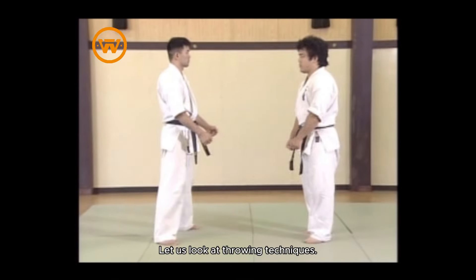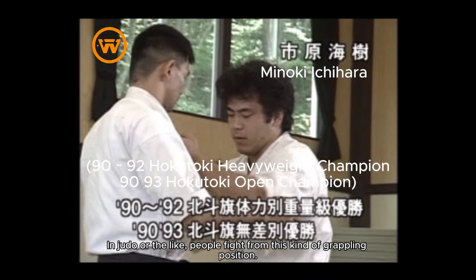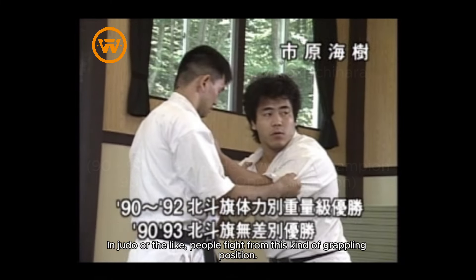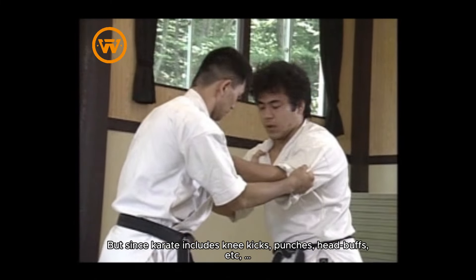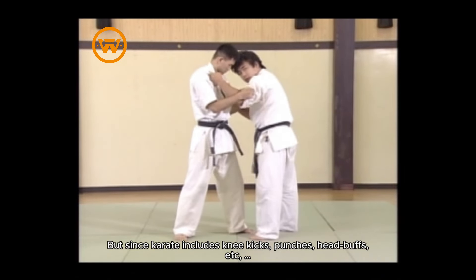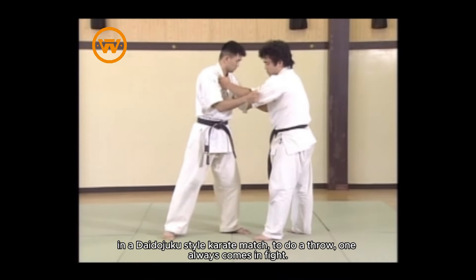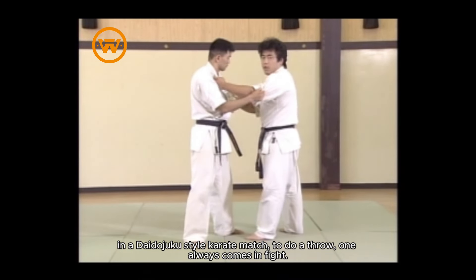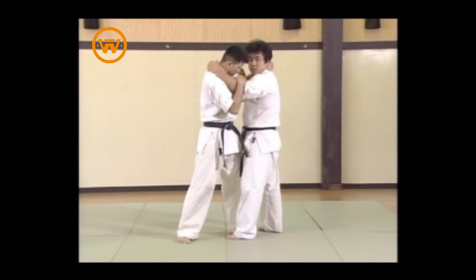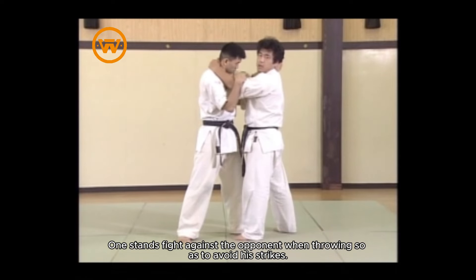Let us look at throwing techniques. In judo, people fight from a grappling position, but since karate includes knee kicks, punches, and head butts, in Daido Juku-style karate, to do a throw one always comes in upright, standing against the opponent when throwing so as to avoid his strikes.